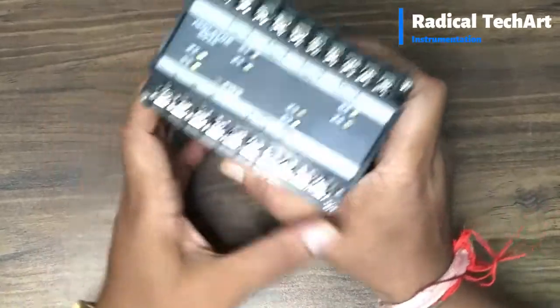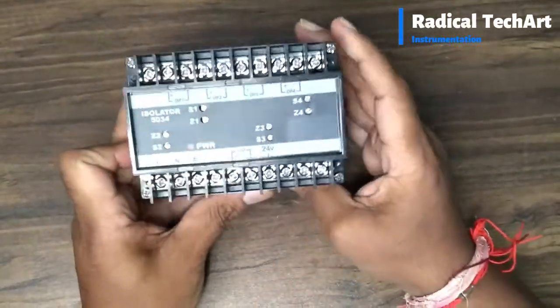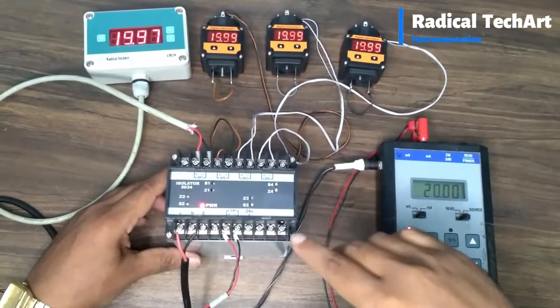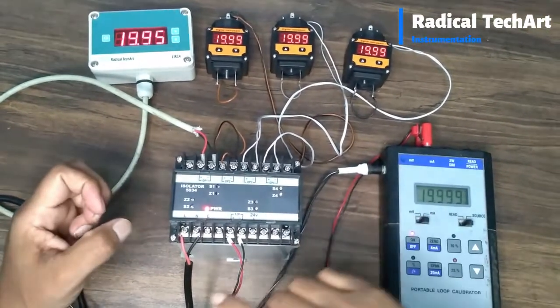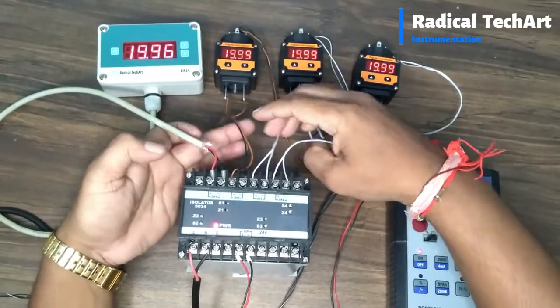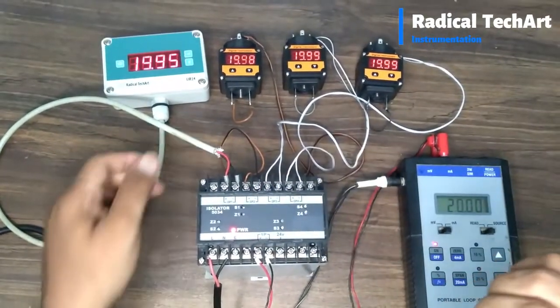Here is how our signal isolator looks. Now we have done all the electrical connections to turn on the device. We have given power supply and input signal 4 to 20 mA. We have also connected 4 outputs to 4 digital displays. This is the power-on indicator available.